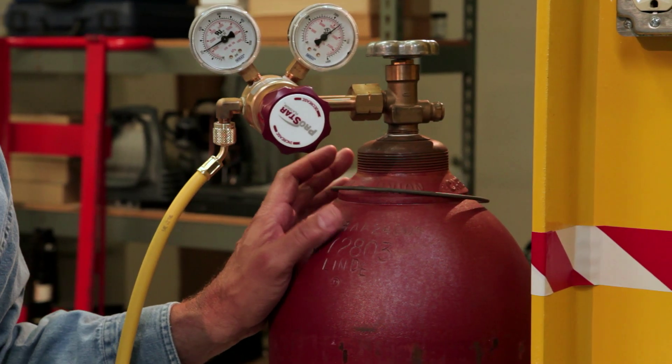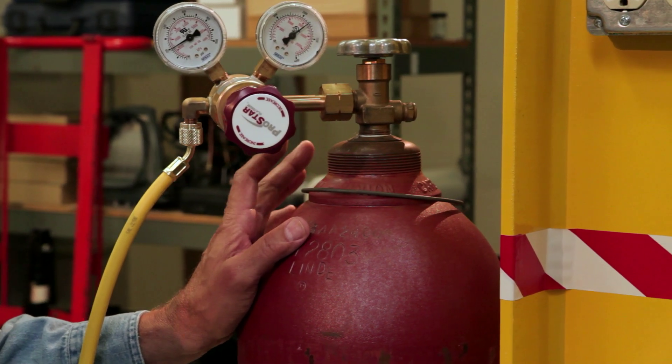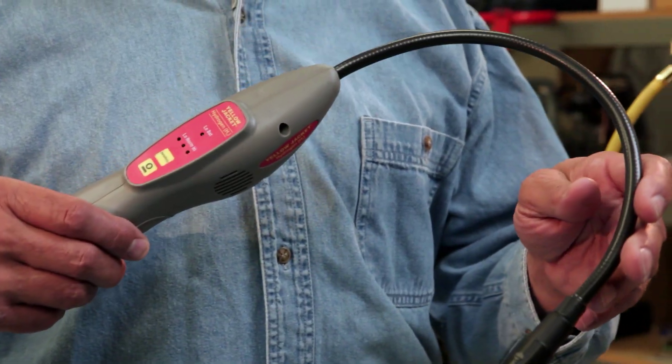Hydrogen tracer gas is a mixture of 95% nitrogen and 5% hydrogen, which is non-flammable, non-toxic, and safe for the environment. When used with a hydrogen leak detector, like this one from Yellow Jacket, you'll be able to detect hydrogen concentrations of less than 5 parts per million, allowing you to locate even the smallest of leaks.